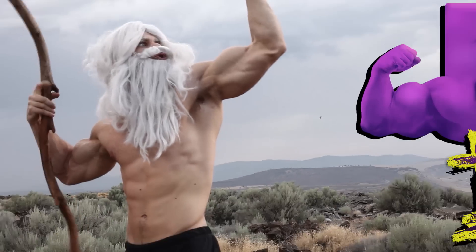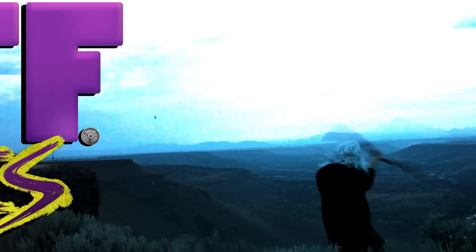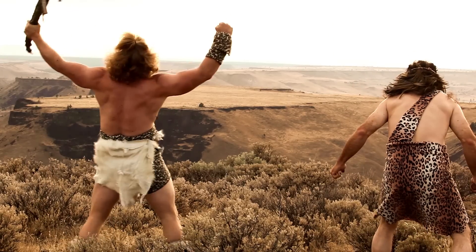How much do you bench, bruh? Come join us now for a look into functional strength with buff dudes from a time long ago.